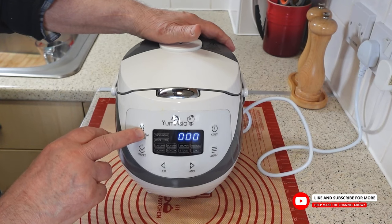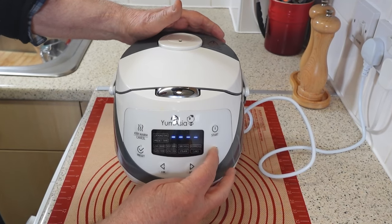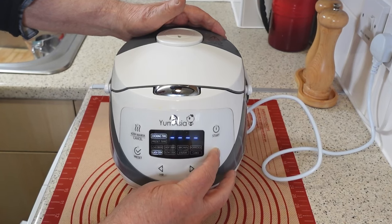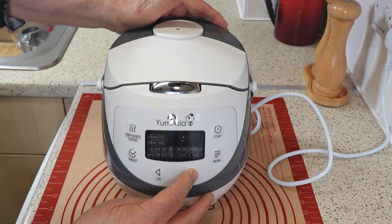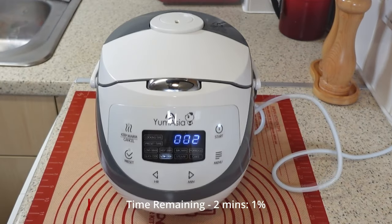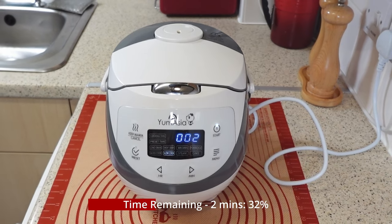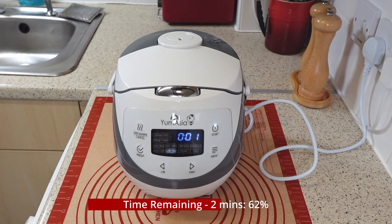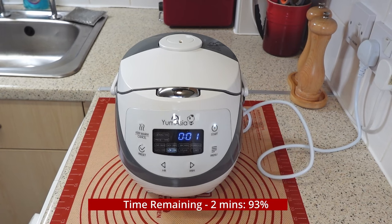To use the slow cook function on your Yum Asia Panda Rice Cooker, begin by selecting the slow cook option from the menu. Once you have chosen this setting, you'll need to set the cooking time. For a duration of two and a half hours, you may need to manually input the time as this may not be a preset option. Remember to avoid opening the lid too frequently during the cooking process, as this can release the moisture and flavors that are essential for slow cooking. Once the cooking time has elapsed, the rice cooker will typically switch to a keep warm mode, maintaining the temperature of your dish until you're ready to serve.